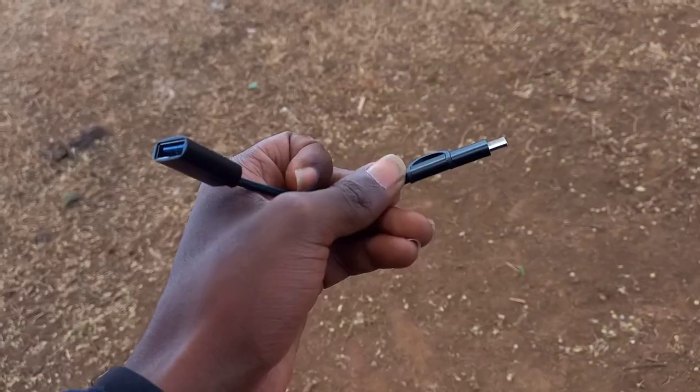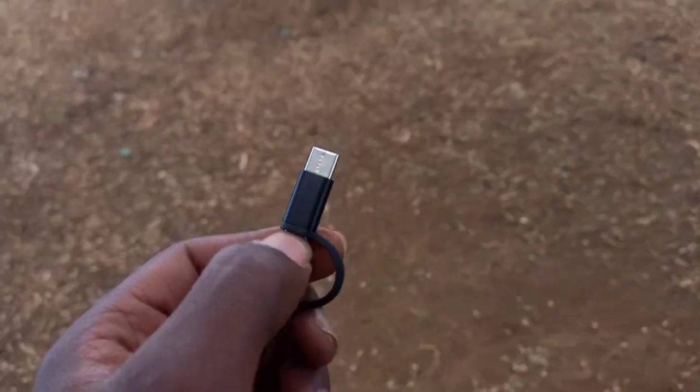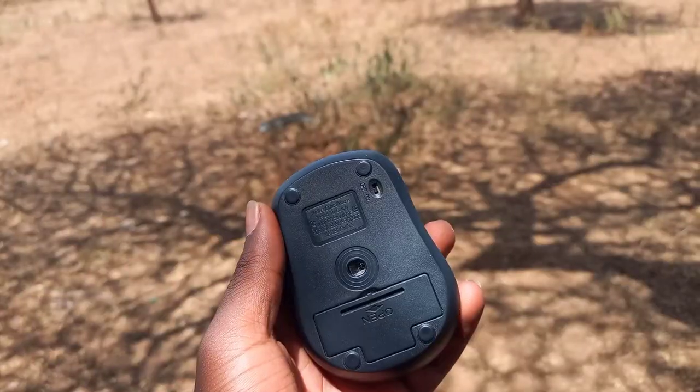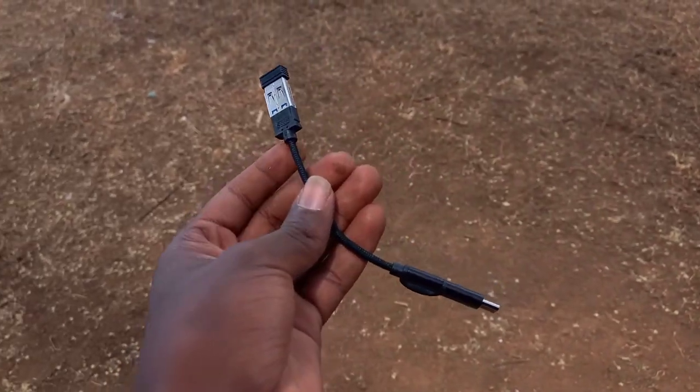These are the requirements. A female OTG USB connector, because your device wants to mingle with other peripherals. Number two: a wireless mouse with a Bluetooth adapter. You need to connect the OTG and the wireless adapter.